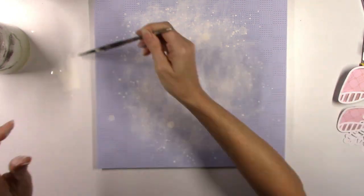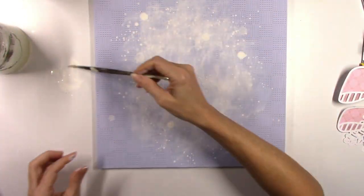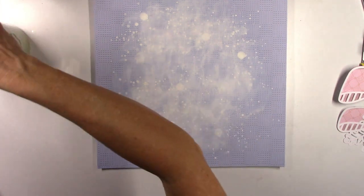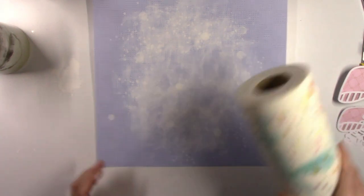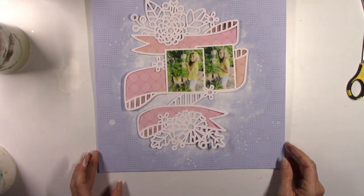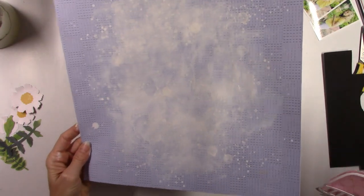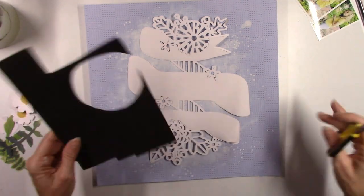At this point I was considering adding some color on top of this white gesso, but the more I looked at it and brought the cut file back on top of this white cloudy area, the more I just liked the way it looked with the white. I felt like it just sort of enhanced the whole pastel effect — I wanted this to be light. I didn't want to overdo it with the color, so I think I'm just going to leave it white.